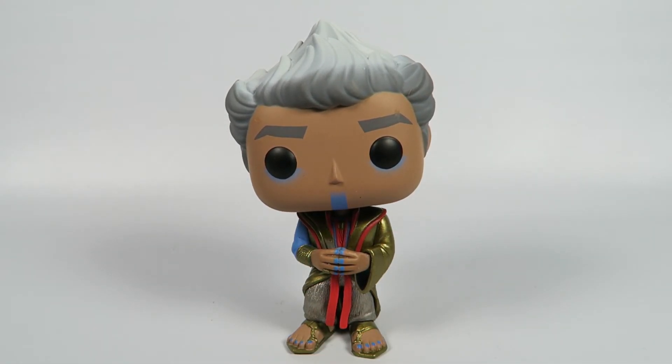There you have him — the Grand Master from Thor Ragnarok, the Fall Convention Exclusive, number 254.